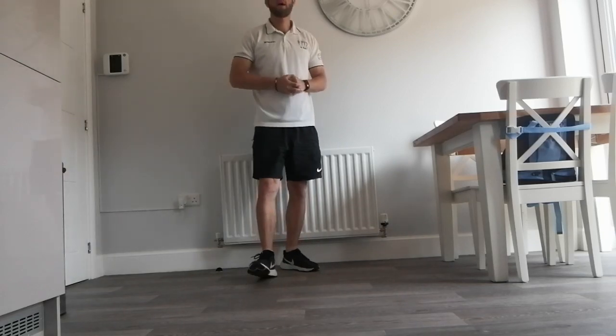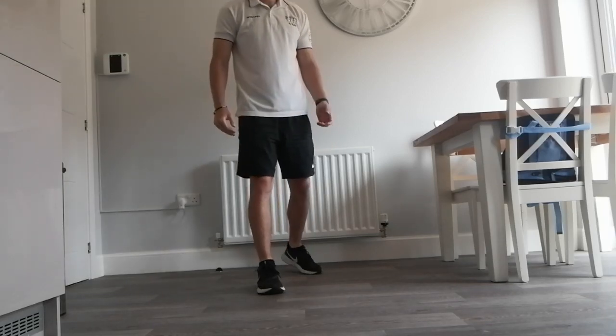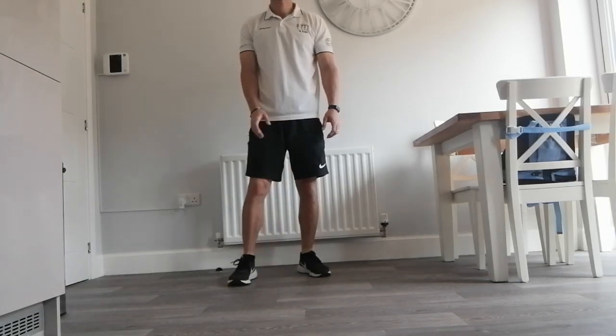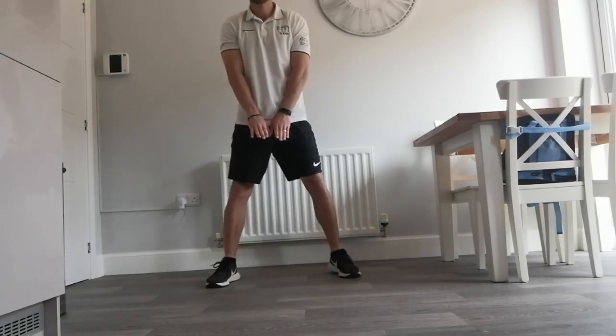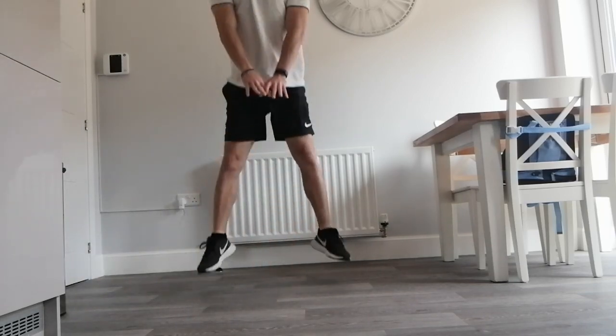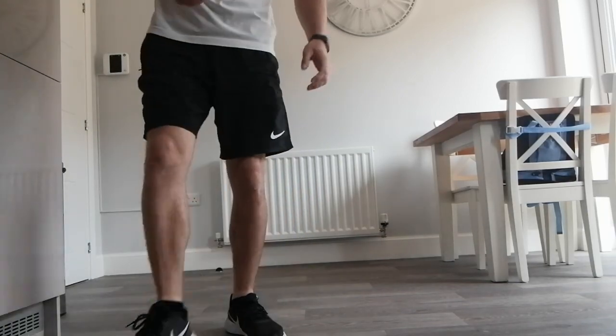We'll do one more — rock-paper-scissors shoot. I've gone scissors, you've gone rock. Let's mix it up — let's do 10 frog jumps. So I'm going to be like a frog — you can make the noise of a frog if you want. Hands in between your legs, we're just going to leap out: 1, 2, 3, 4, 5, 6, 7, 8, 9, 10. So that means I'm on zero points and you're on three. You get the idea — the first one that gets to 10 will be the winner.